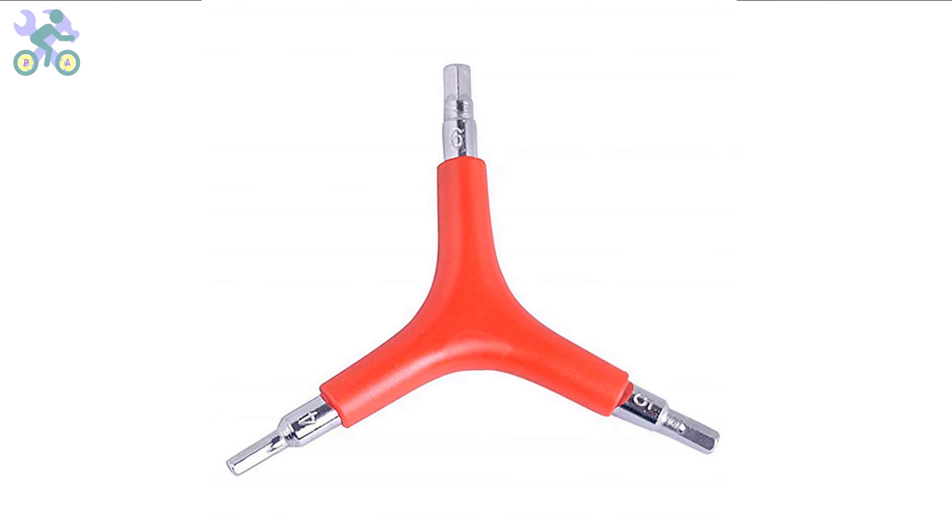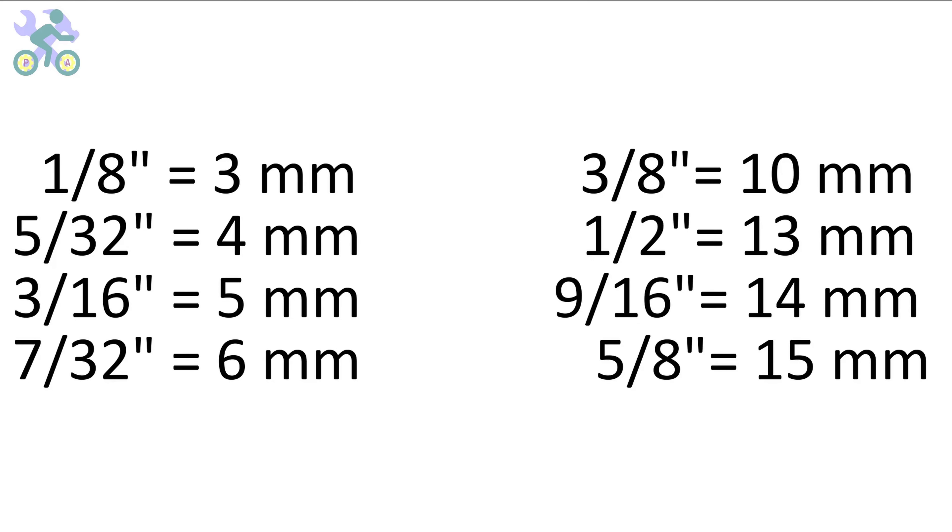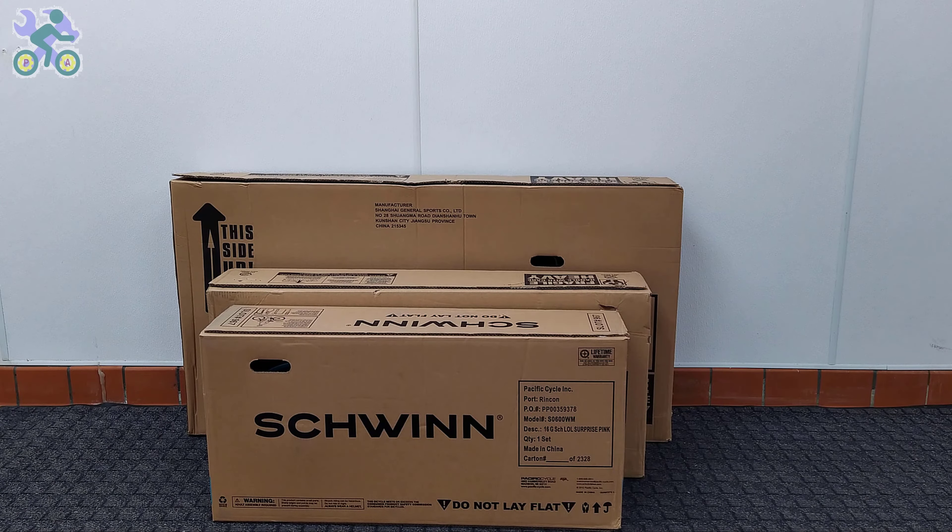These bikes are manufactured in China and their measurement system is based on the metric system. However, you can also use inch wrenches if needed. The wrenches may feel slightly loose in some instances but are still capable of tightening the screws and nuts. Some parts of this video are common to all bikes, and in order to give you a complete explanation I've used several bikes, so don't be surprised if you see different bikes in some parts of the video.